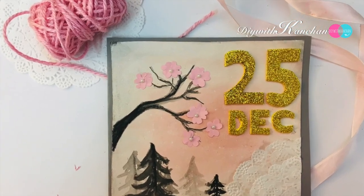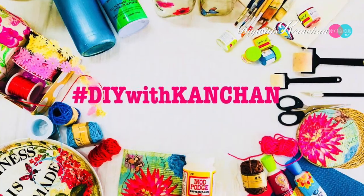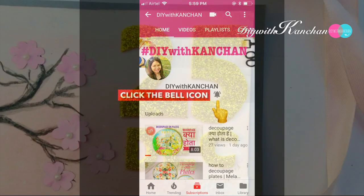Hey everyone, so in today's tutorial we'll be making this very different and beautiful Christmas card. If you are new to our channel, do subscribe and hit the bell icon for future notifications. So let's get started.